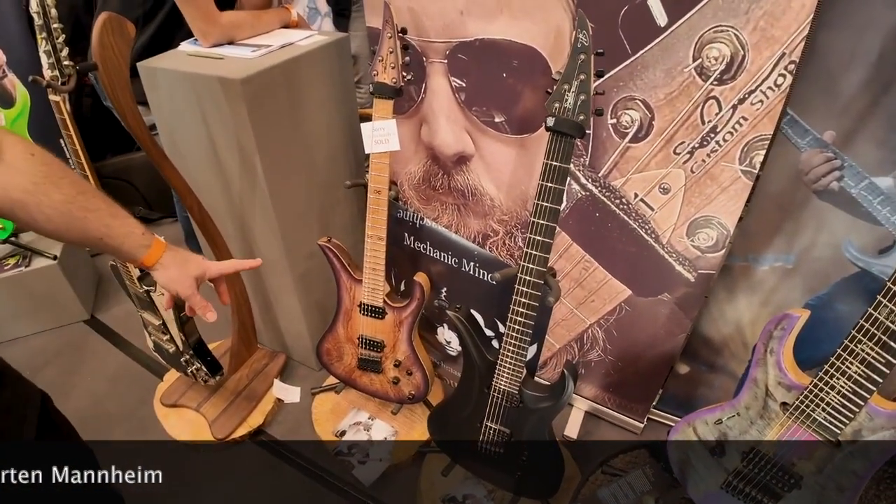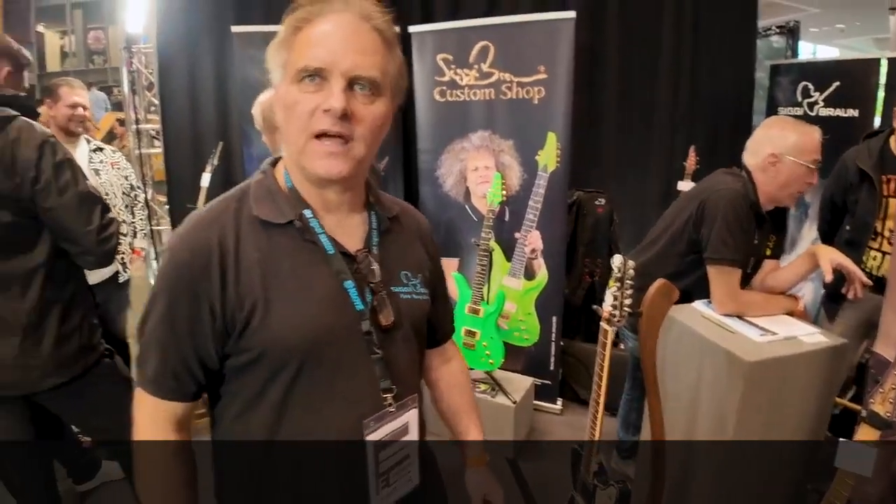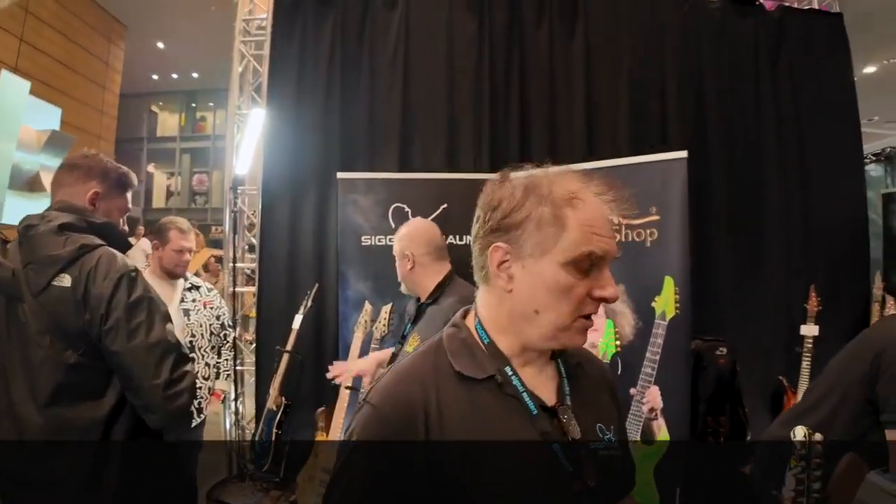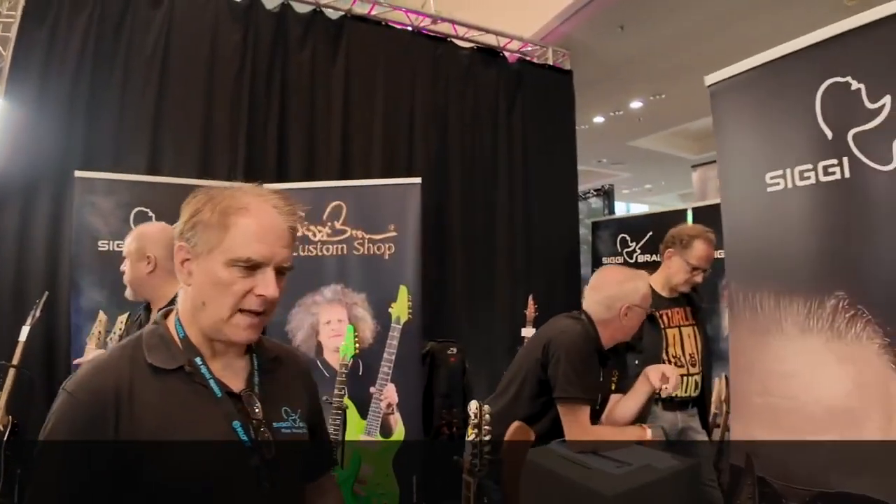Thorsten Berlinghoff just made a new CD. He's a really cool guy with a lot of students — he also teaches guitar. Sure, absolutely great.